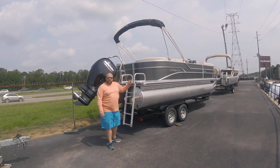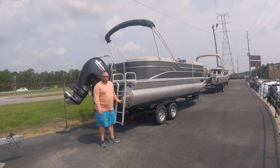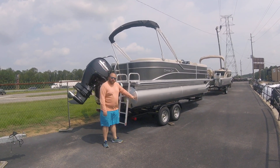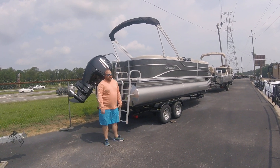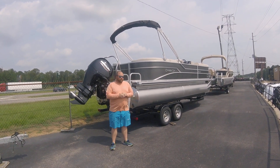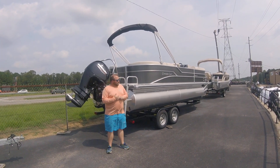The boat comes with a ski tow bar, Bimini top, and a custom cover. Real nice four-step ladder — real easy getting in and out of the water. It's going to put the water line right about here when you're in the water, so that makes it really nice. Cypress Kay has been with us since 2006, and this boat has always done really well for us — we've kind of stuck true to that. They're hard to come by.